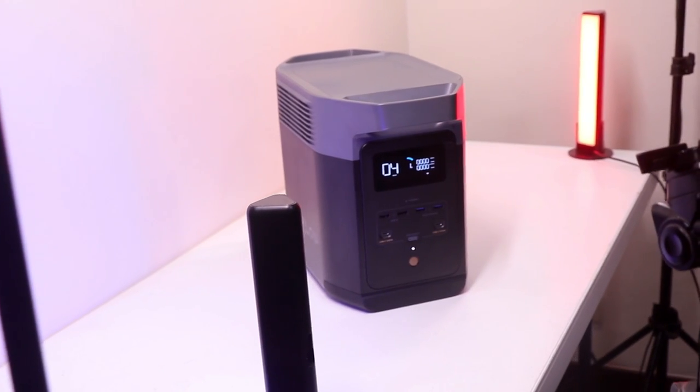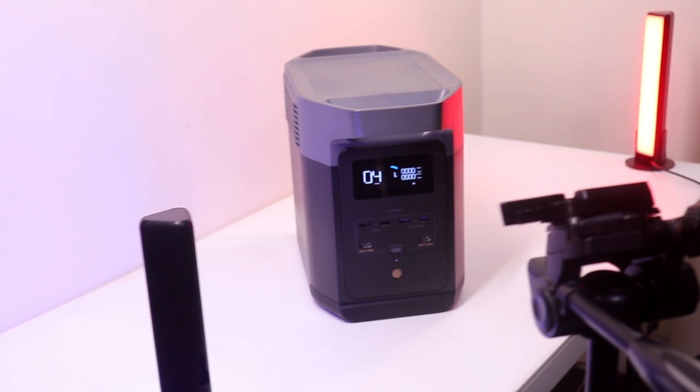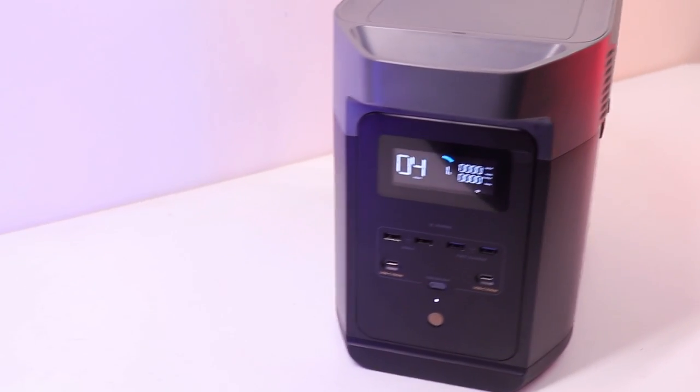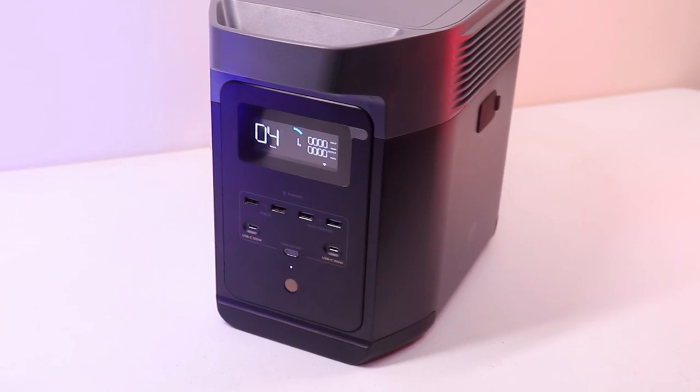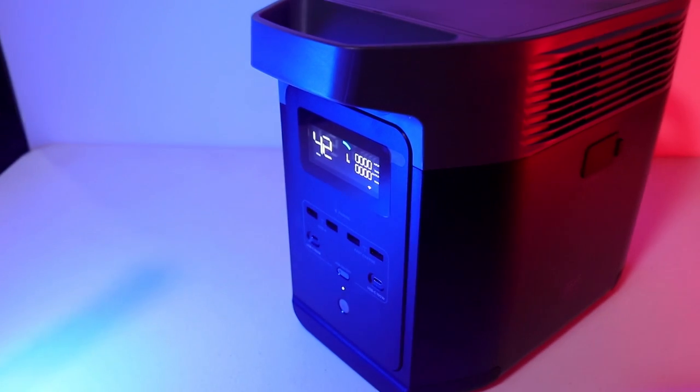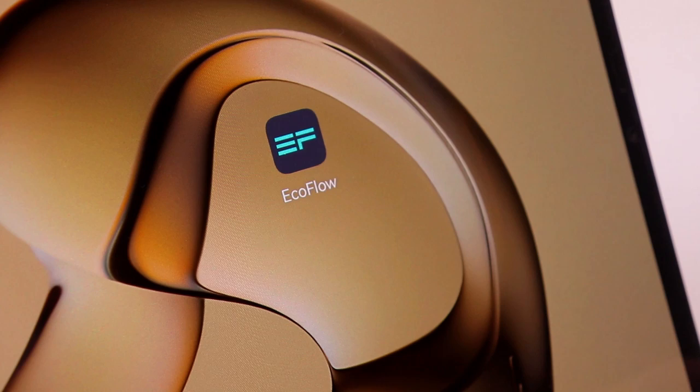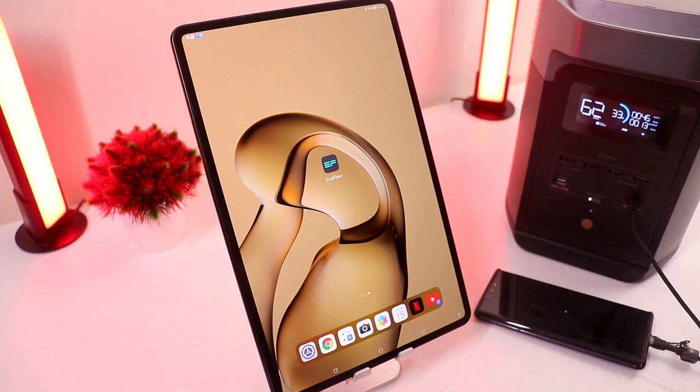The EcoFlow Delta 2 is equipped with premium LFP batteries, the same type used by Tesla. It has 3000 full charge and drain cycles, which is six times longer than the industry average, and can last up to 10 years.